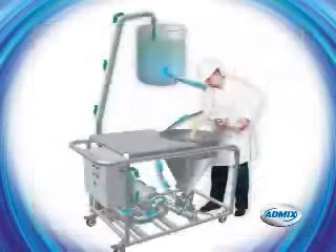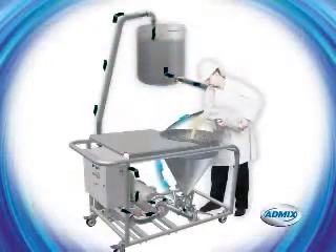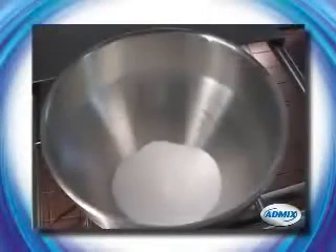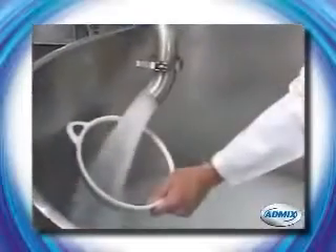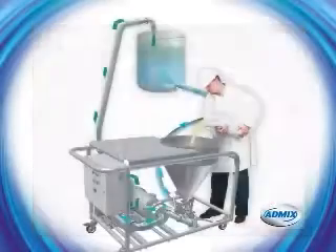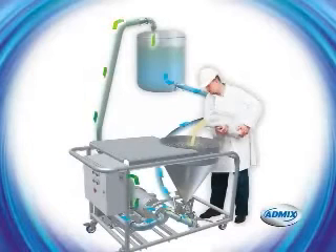The FastFeed prevents bridging and rat holes with its specially designed vibrating hopper and high vacuum rates. Fish eyes and lumps are a thing of the past — the FastFeed creates a totally homogeneous blend using its controlled vacuum feed and inline dispersion. The FastFeed's combination of consistent feeding, instant fluidization, and high shear emulsification eliminates line plugs and costly shutdowns.